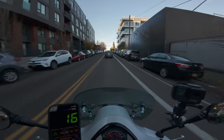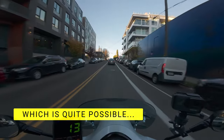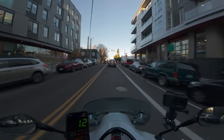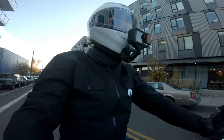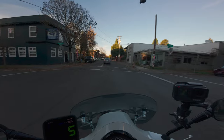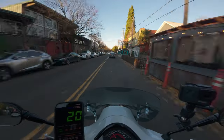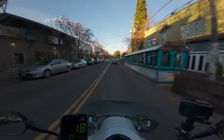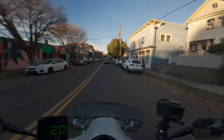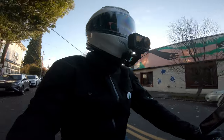So if my Vespa got stolen tomorrow, would I run out and buy another one immediately? And the answer I do believe is yes — even with all its little quirks and squeaks and whatever. I just can't imagine not having this thing in my life. Good suspension, decent off-the-line pickup — it's sexy as hell. It's just the whole package.